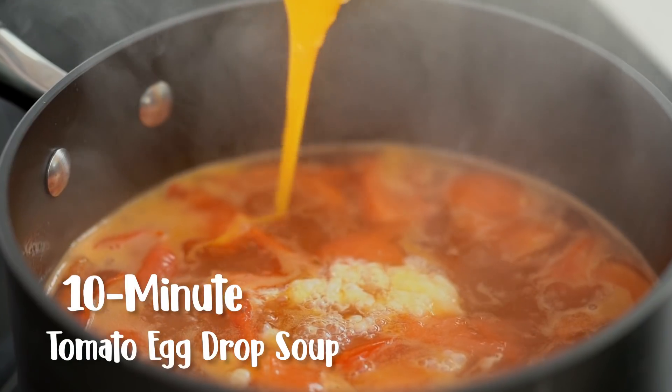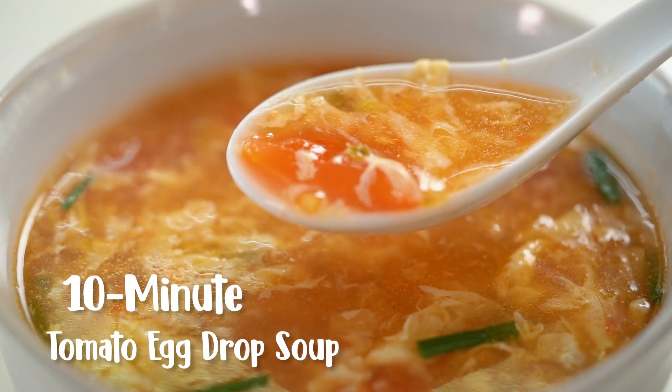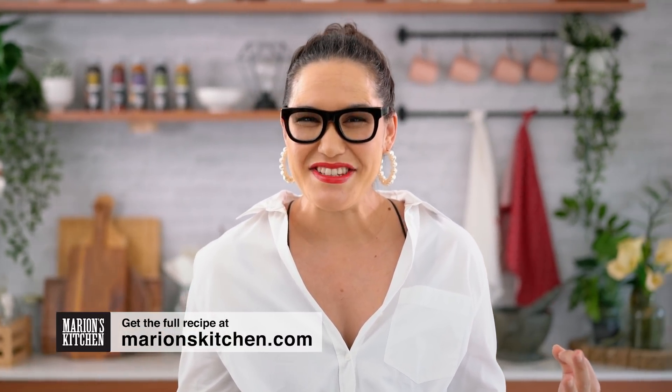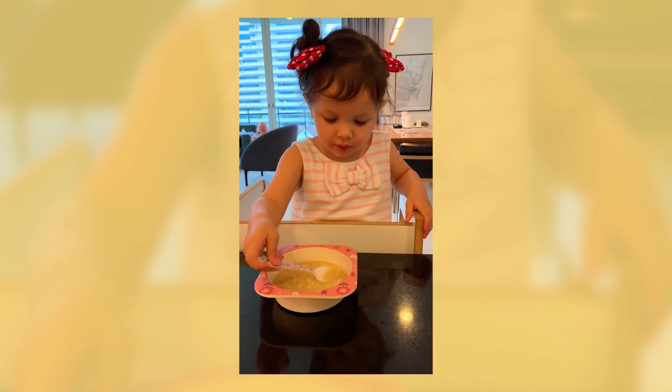Wow, 10 minutes and you've got this — it's freaking insane! This recipe is one I've been cranking out constantly in the past few weeks. I'm still filming videos for you guys, and at the end of the day I'm pretty tired, so I need something really quick and really comforting.